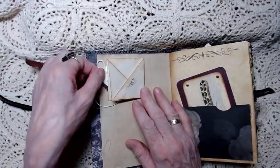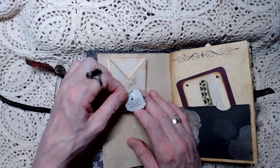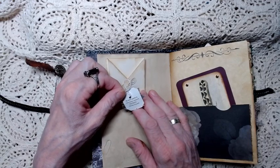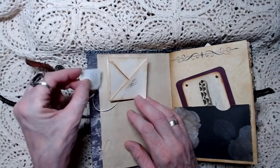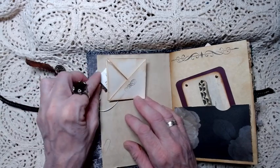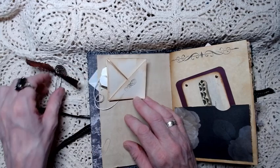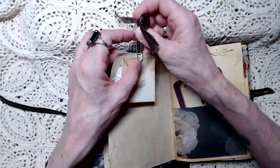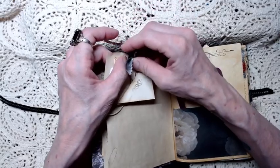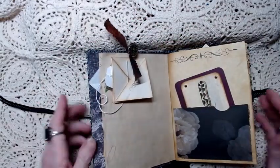There's a little tag here - a T tag. It says, 'He who wants a rose must respect the thorn.' It's a Persian proverb, and I believe it went really well with the theme because snakes are beautiful, and sometimes you forget they can be dangerous. Even if they're not poisonous, they can still be dangerous.